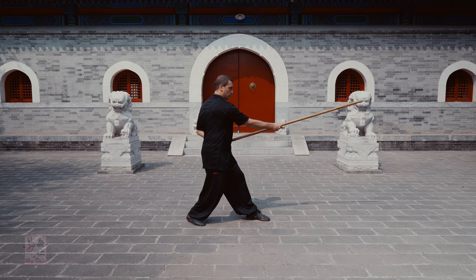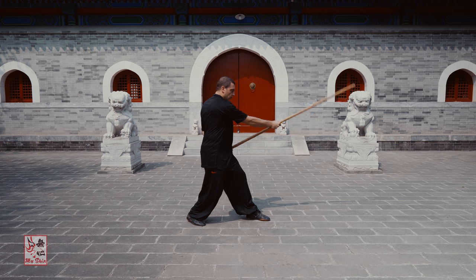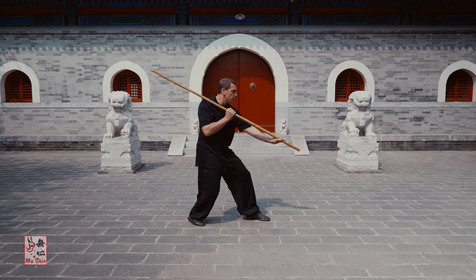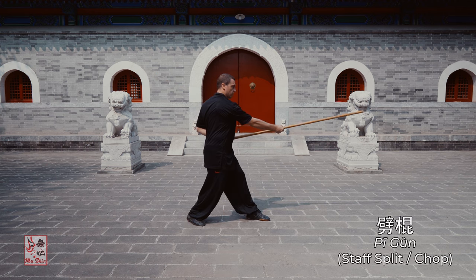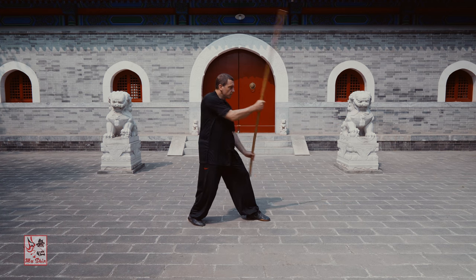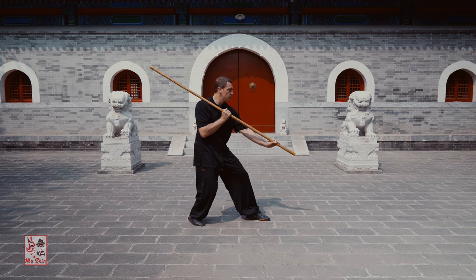Stand in the Yubei Shi, or on-guard position. Pull the right arm in towards the chest with the hand finishing in front of the right shoulder. As you do this, push the left hand out ahead at waist height. Next, the right hand chops or splits down directly ahead as the left hand pulls back to the left hip, sticking tightly to the body at the waist. The tip of the staff finishes at chest height. Repeat these actions continuously at a slow pace.